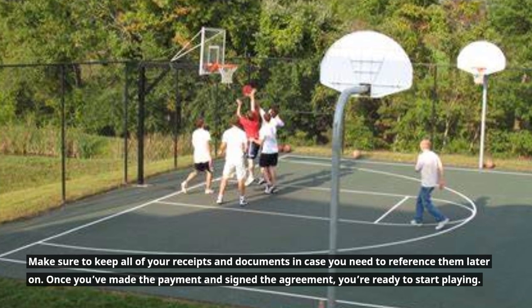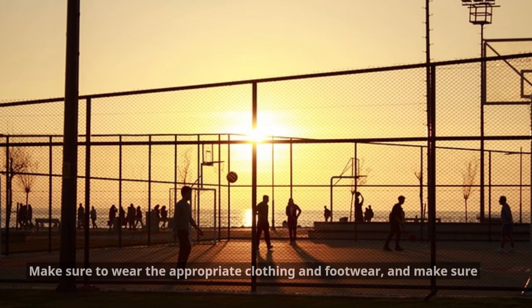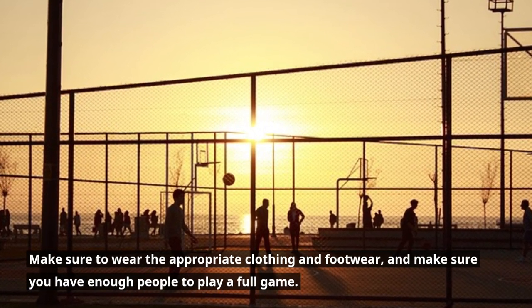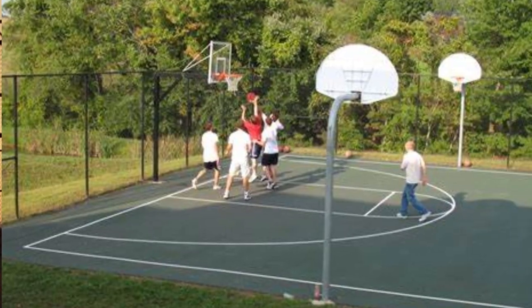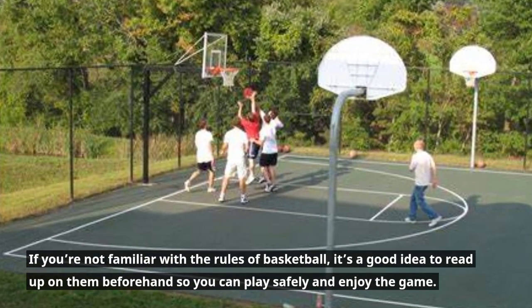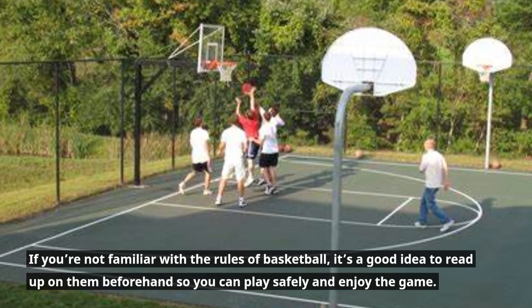Once you've made the payment and signed the agreement, you're ready to start playing. Make sure to wear the appropriate clothing and footwear, and make sure you have enough people to play a full game. If you're not familiar with the rules of basketball, it's a good idea to read up on them beforehand so you can play safely and enjoy the game.